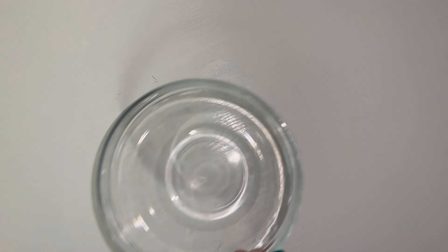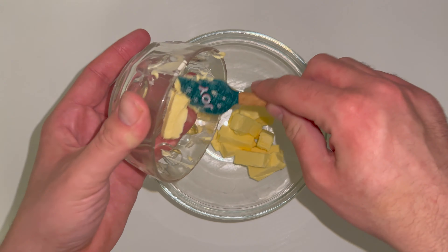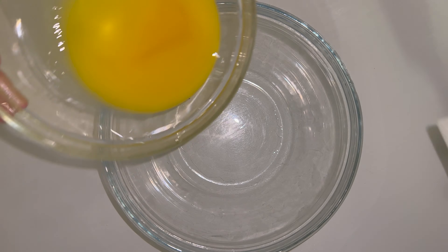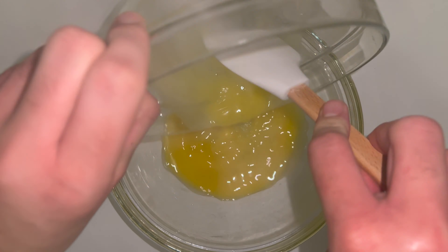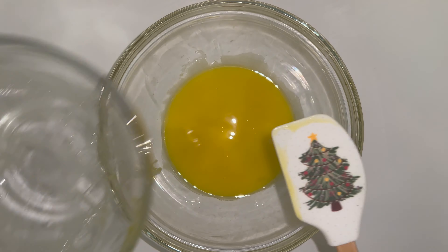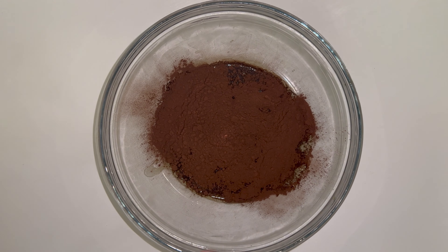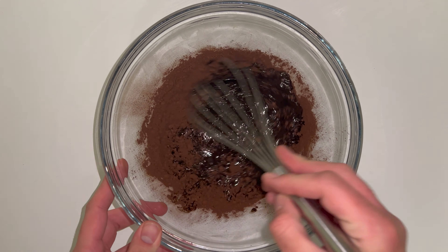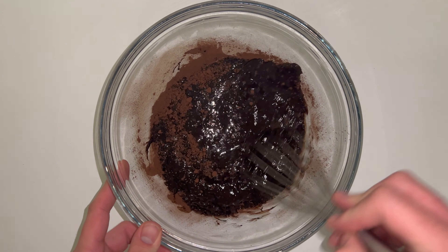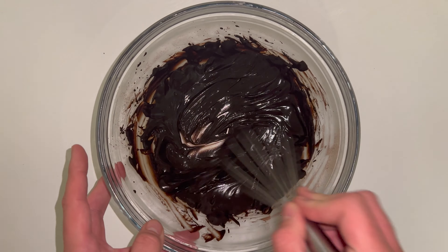To make the brownie layer that goes on top, start by melting your butter. Feel free to place it into a microwavable dish and microwave it, place it over a saucepan of simmering water, or just melt it in the saucepan — it doesn't matter how you melt it. Just get your butter melted and transferred into a larger mixing bowl, then add in your cocoa powder and whisk until you have a thick, smooth, glossy mixture.